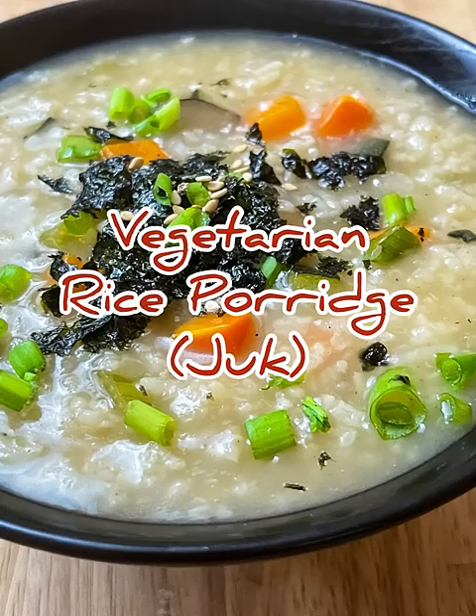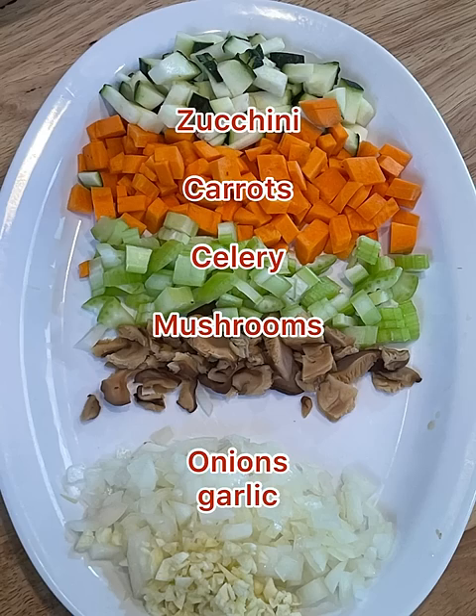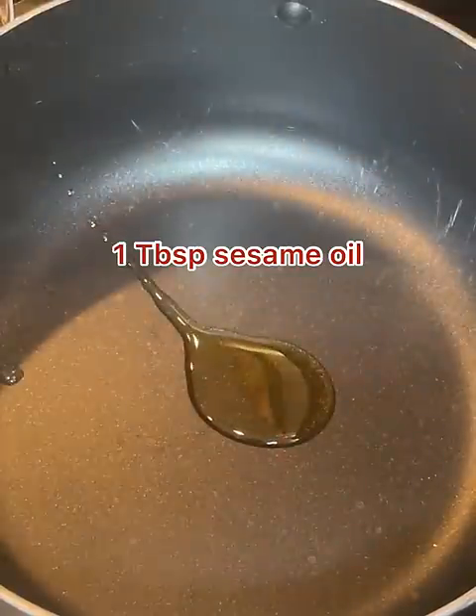Korean rice porridge called chuk is served for breakfast, a light meal, or when someone is sick. To start, rinse and soak rice. Meanwhile, chop your vegetables. You'll need onions and garlic, but feel free to add your favorite vegetables.